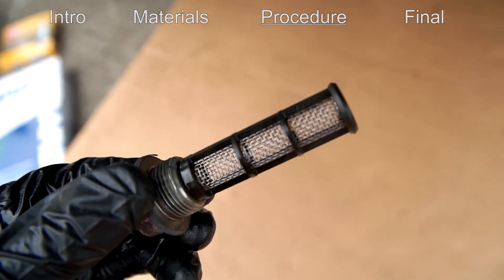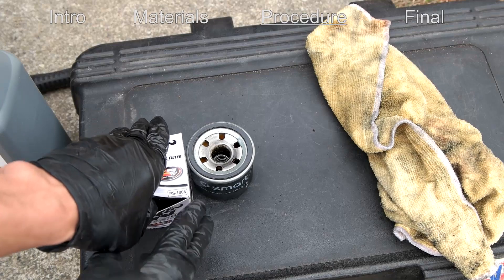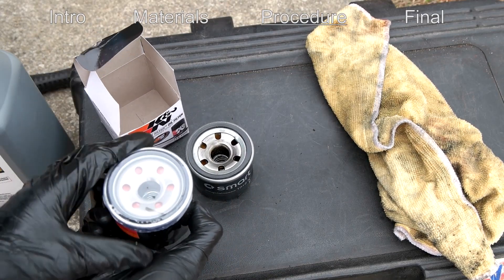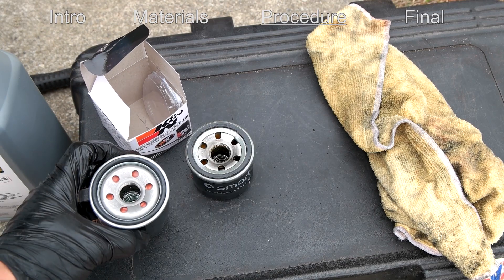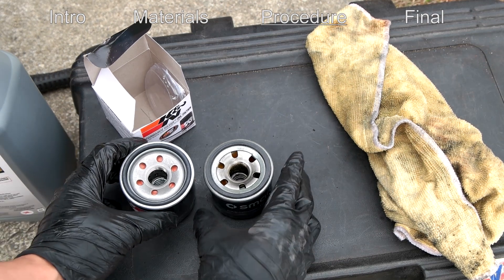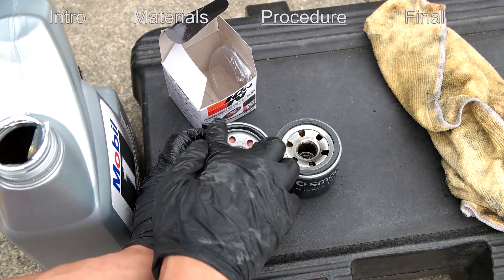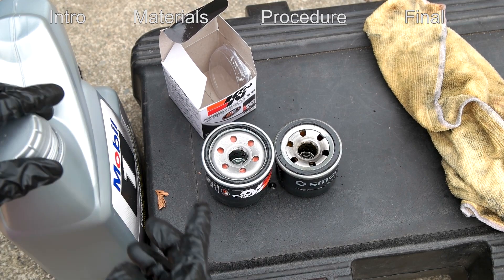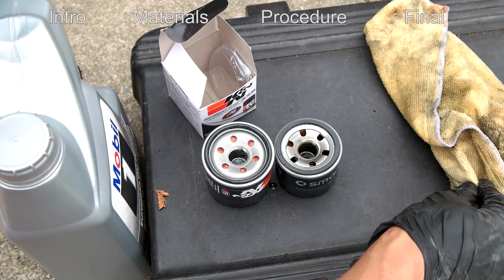This is the drain plug that we took out — just inspect it for debris and then wipe it clean. We have the old filter on the right and the new one on the left; just want to make sure these are the same, checking that the thread and sizes match. We're going to take some new motor oil and wipe it onto the new gasket, because if it's dry it can sometimes bind up and not create a good seal, which might cause it to leak.